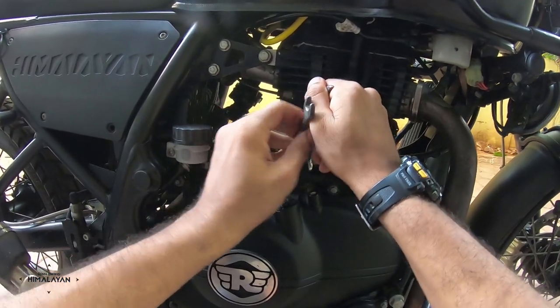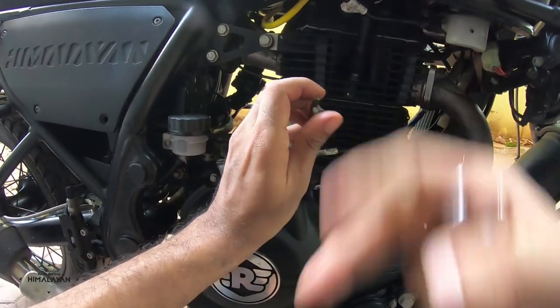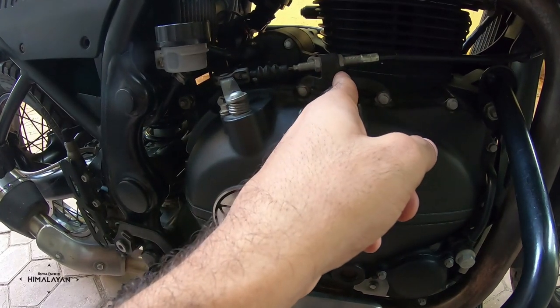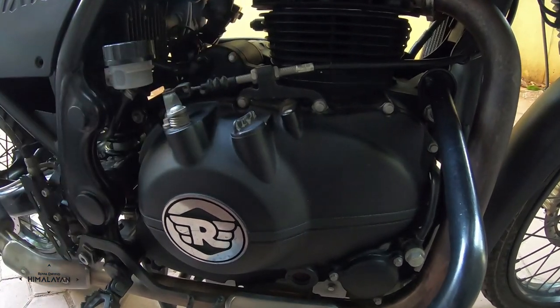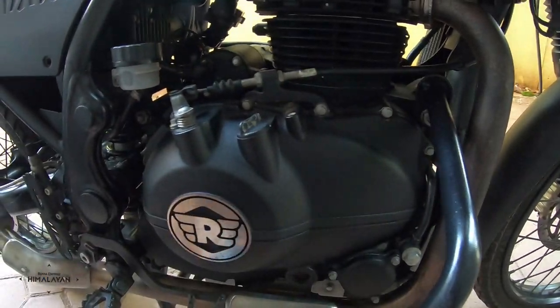Pull this nut downwards and lock it in place. Once you've done that, gently slide the dust cover over on top so there's no dust entering the cable from this direction.